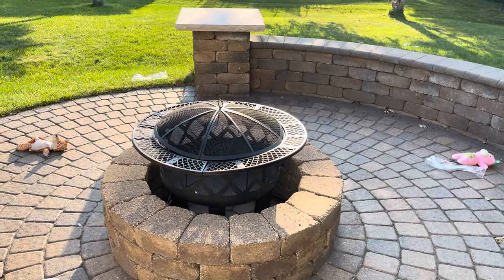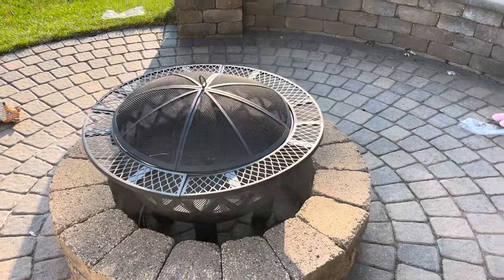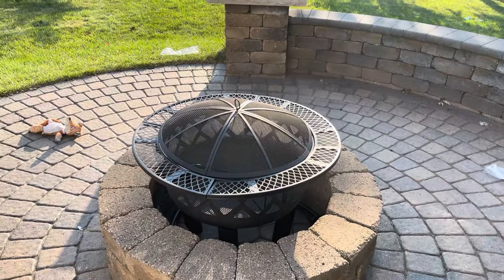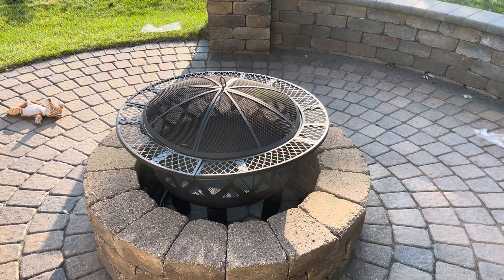There, got it done. It took a lot of work and I had to do a lot of problem solving and some thinking. So here's what it looks like. Next video I'm going to show you how to start up a campfire on this bonfire.